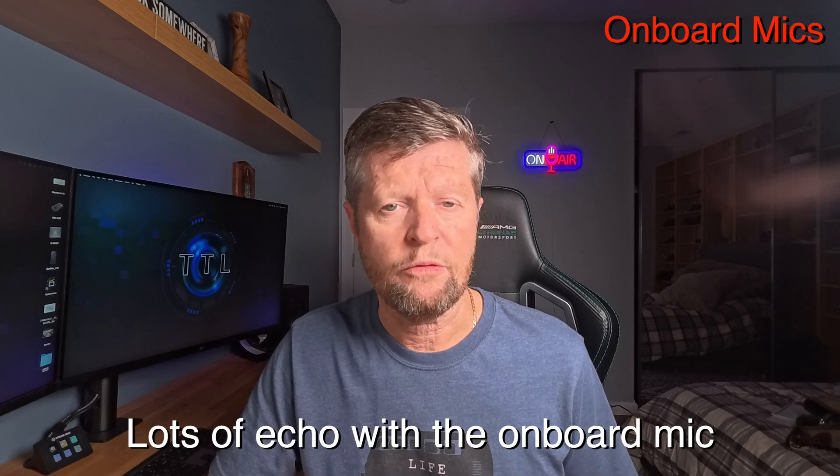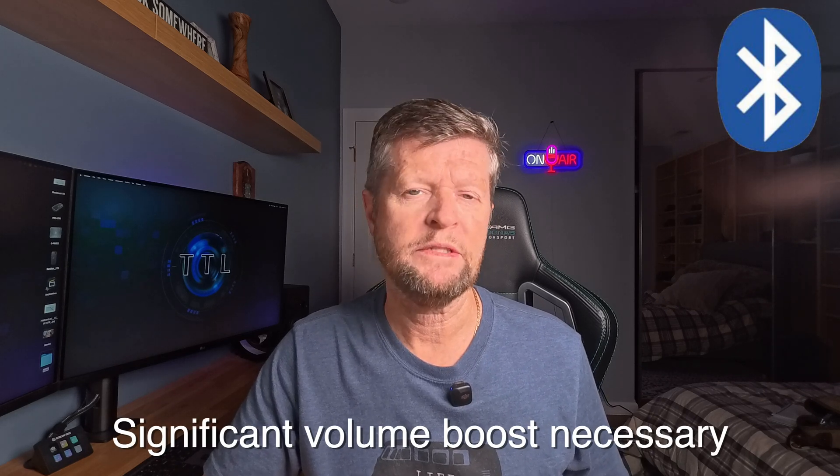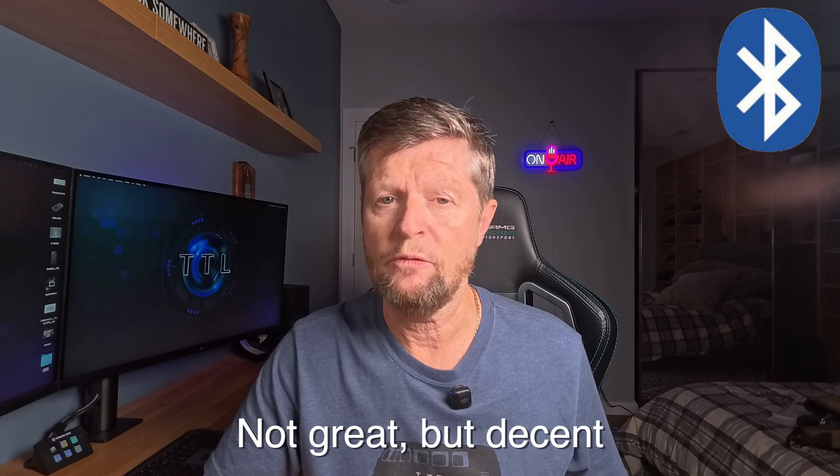Let's start our testing indoors. For reference, I'll start with the onboard microphones of the Ace Pro 2. The onboard microphones do a pretty good job as long as you are pretty close to the camera. Now let's switch over to the DJI Mic Mini connected using Bluetooth. This is the lowest quality connection type for the DJI Mic Mini — what do you think of the audio quality over Bluetooth, and how does it compare to the onboard microphones?